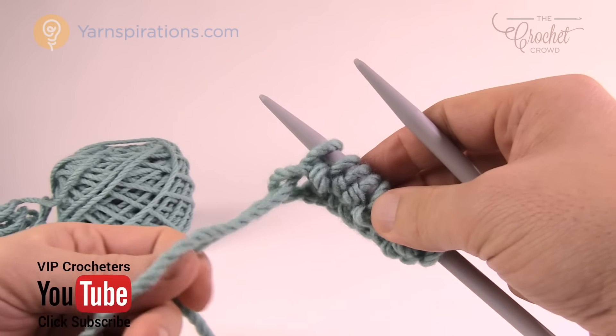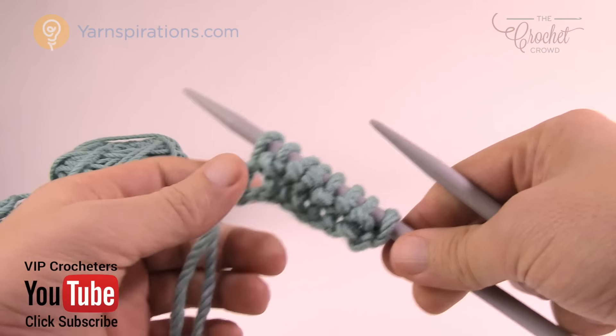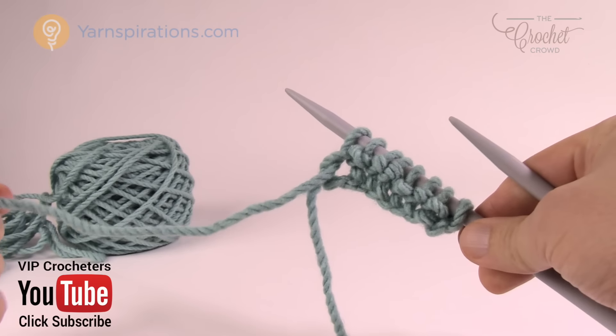Welcome back to The Crochet Crowd as well as yarnspirations.com. I'm your host Mikey. Today I'm going to show you how to hold the yarn that leads to the ball in your hands.